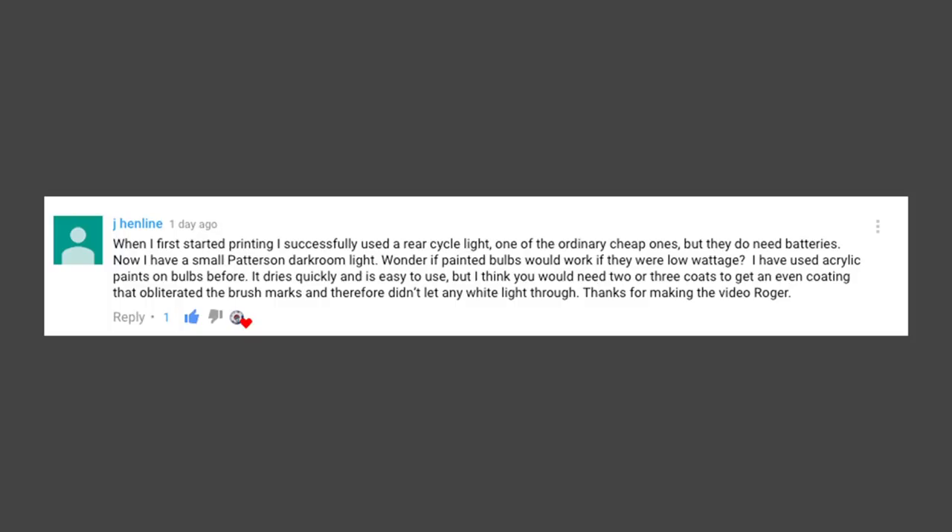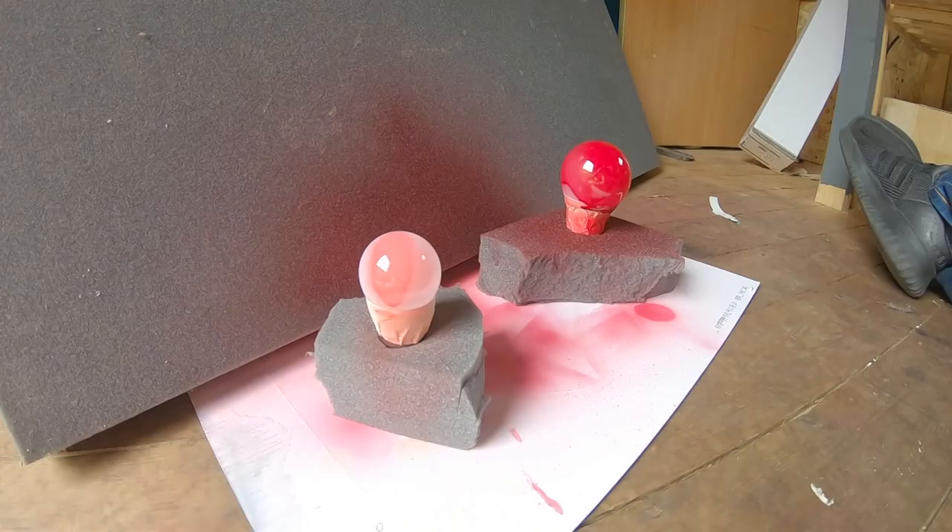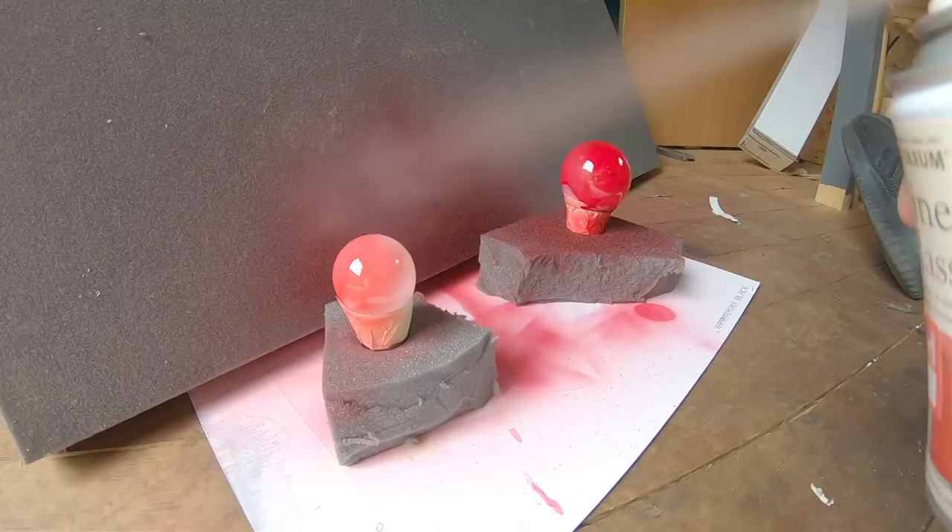Henline, thanks very much for that comment because I did exactly that. I was in the same store and asked if they had spray paint. They pointed me to stained glass paint — it was £5.99 reduced to £3.95. I sprayed the bulbs with a few coats and they're sitting inside the buckets now. I did some tests and I was quite happy. I still needed the three buckets but now I've got LED lights inside which are not hot at all to touch.